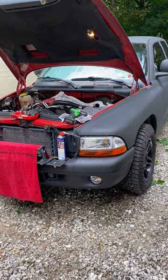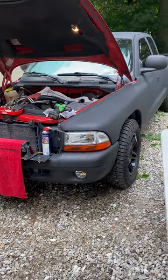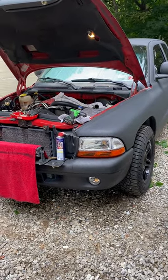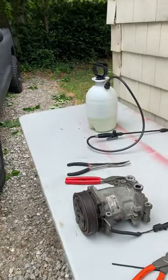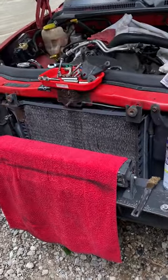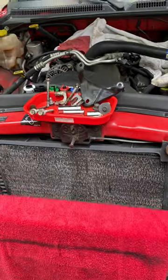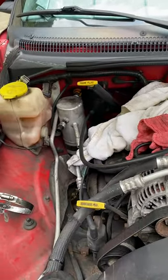Hello fellow YouTubers. I am working on a 1997 Dodge Dakota pickup truck SLT with a 3.9 6-cylinder engine. What I'm doing is replacing the air compressor as you can see here, and the AC condenser which is here, and then I'm doing the receiver in the dryer that's in the back.